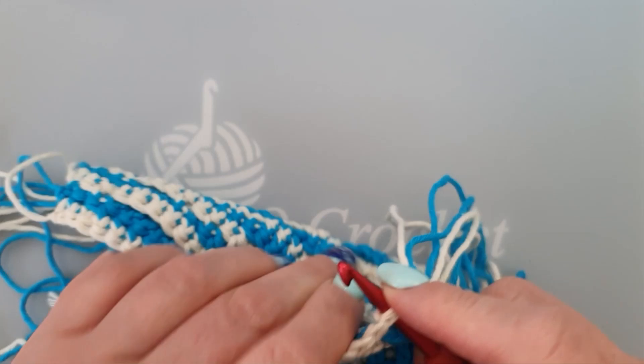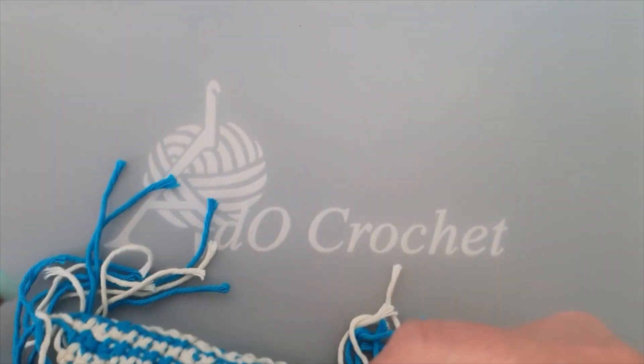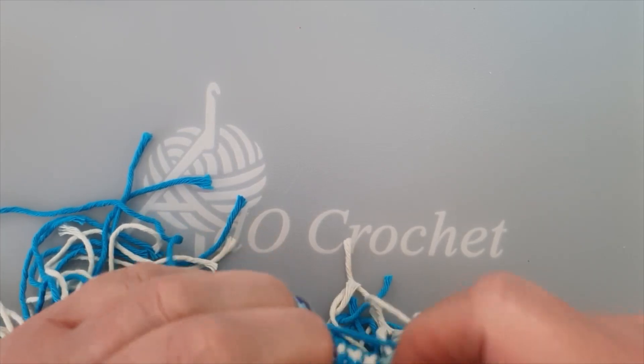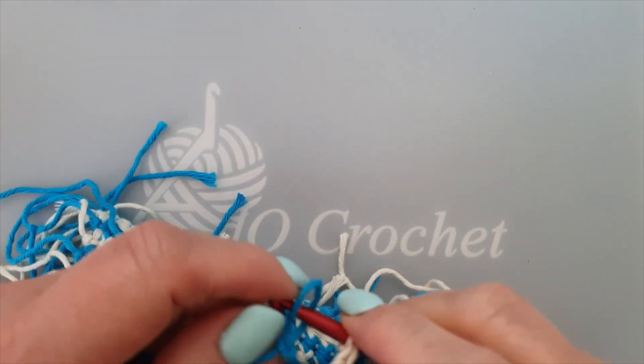Yarn two boat loops. Hello, blue. I love this color. It's so nice. Love it, love it, love it.